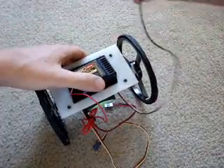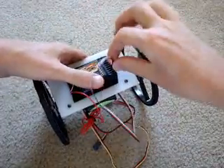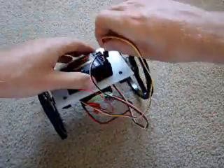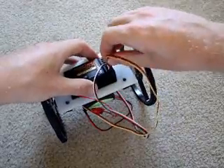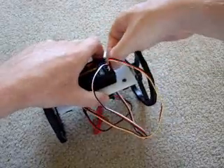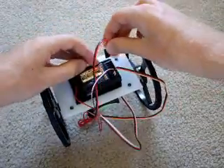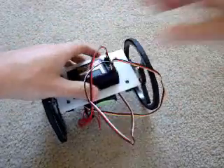Then you attach your servos. I'm attaching the right servo to channel number one - you pretty much do it to whatever channel you want, depending on how you want your setup to be. The left servo went to channel number two. Then the battery goes up at the top - attach that in.